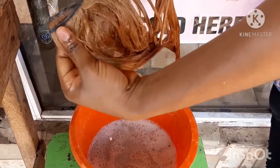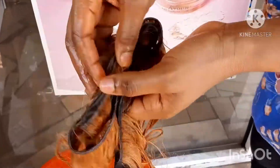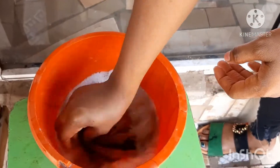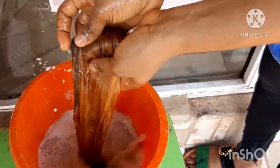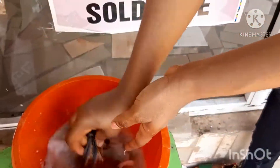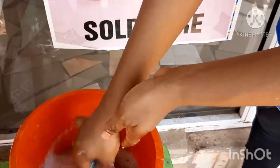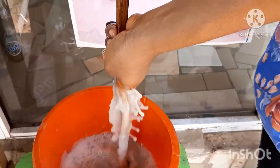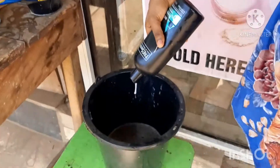This is my second rinse and you can see no white residue. You want to rinse your hair very well before going into shampooing and conditioning. Rinsing out the bleach is very, very important. You can see how dirty the water is even on the second rinse. Now I'm going with my shampoo.